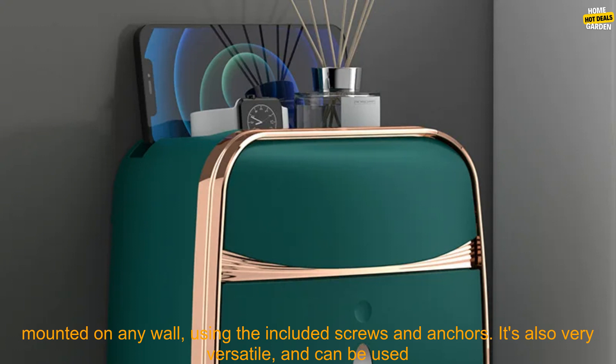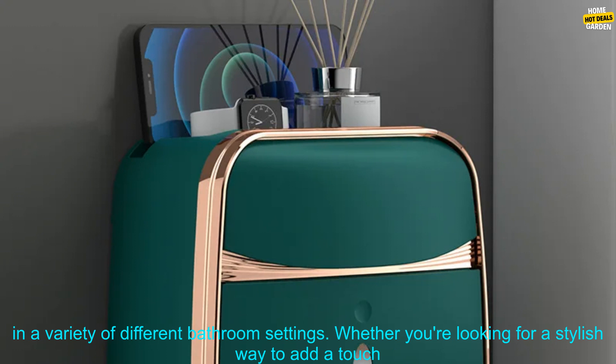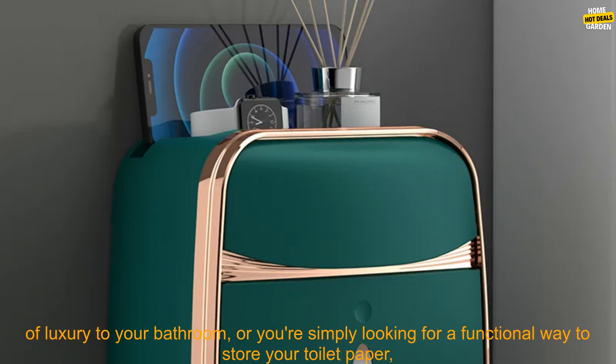The toilet paper holder is easy to install and can be mounted on any wall using the included screws and anchors. It's also very versatile and can be used in a variety of different bathroom settings.